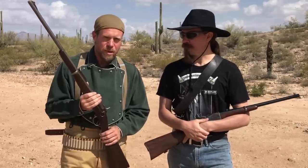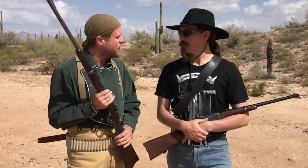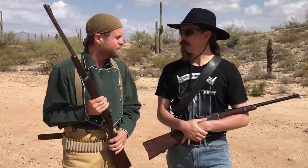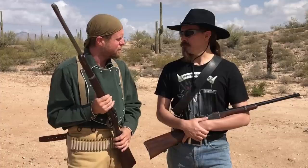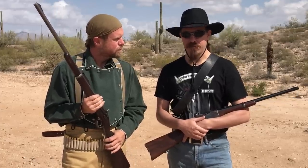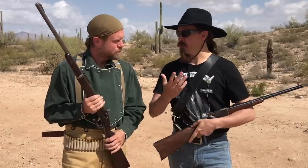If you've seen the first episode, that was the 1860 Spencer, and some people were asking why not the Spencer — and we kind of proved why not the Spencer. But the Spencer was officially adopted by the military as a repeater. At the end of the Civil War, the US cavalry continued to use the 1865 pattern Spencer as its standard rifle.